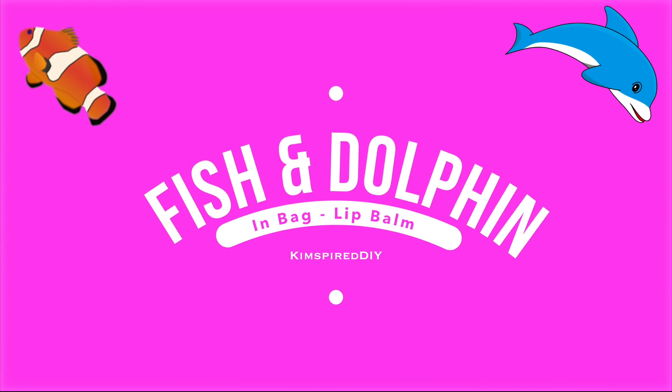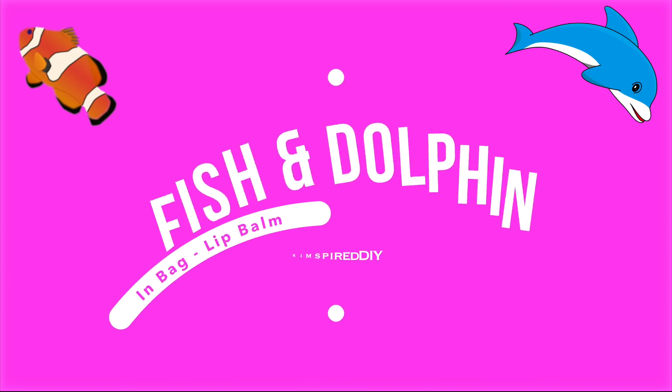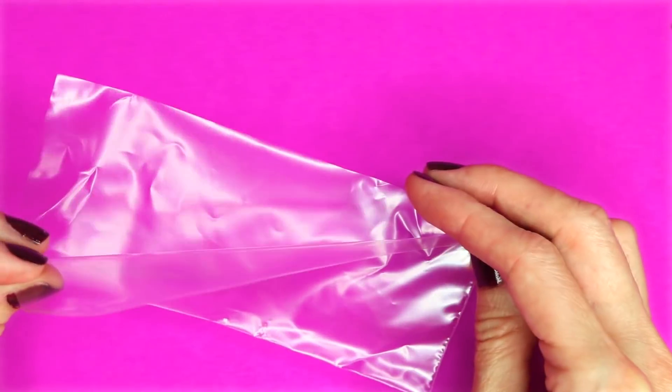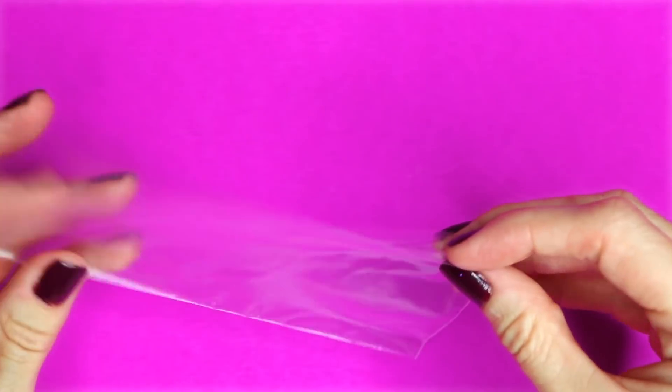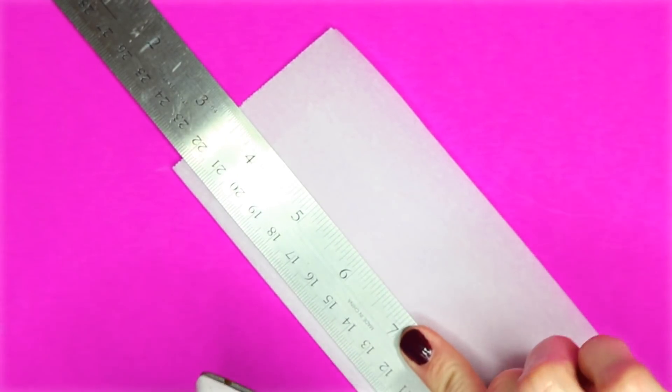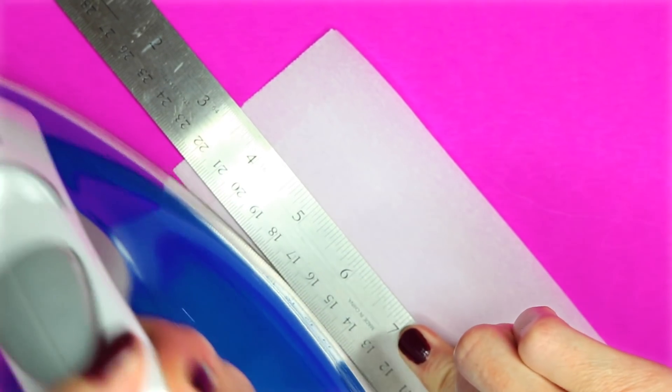The fourth and fifth idea will be an aquarium fish and dolphin lip balm in a bag. To make the mini bag I'm going to use a plastic bag and cut off the bottom. To seal the open side shut I'm going to take a piece of parchment paper, fold it over, place the bag in the middle, use a metal ruler as a guide, and then use an iron to seal it shut.